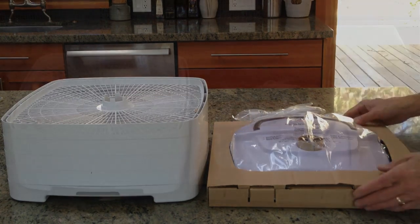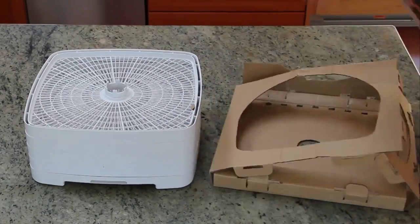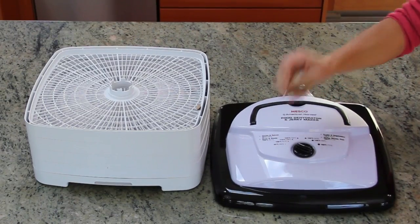Let's unwrap the power head. Now that everything is unwrapped, let's take a look at what we've got.